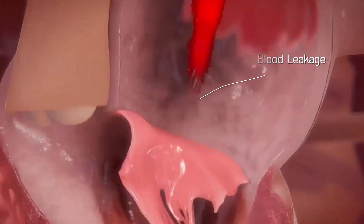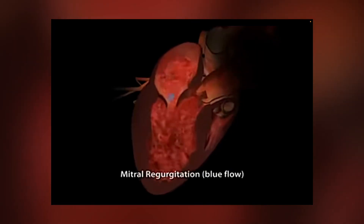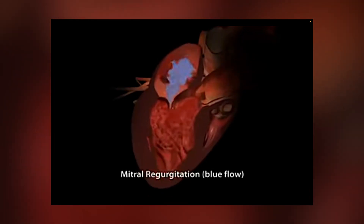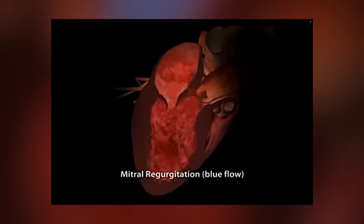Over time that puts a lot of extra stress on the heart, because it really has to squeeze all that extra volume just to get the blood going forward. We can see this with our ultrasounds — our echoes. It's called Doppler ultrasound. We shouldn't see any color, but in a case like yours, we see a bunch of blood flow going the wrong direction.